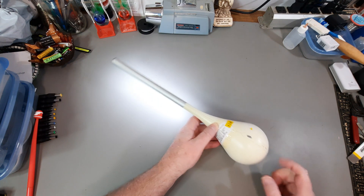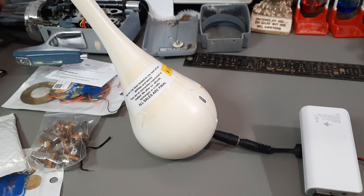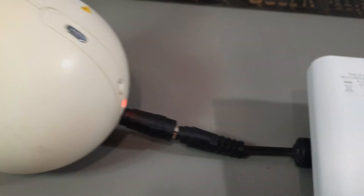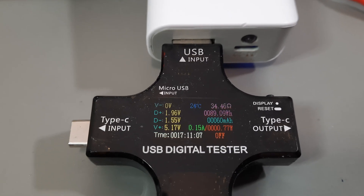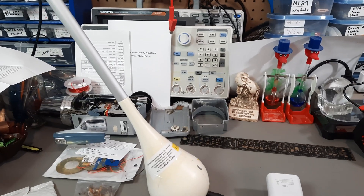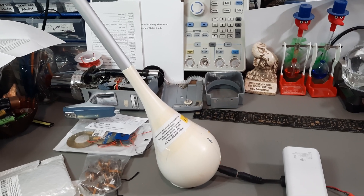I'll now insert a part about charging it. This is to be inserted into the video for the LED light. This was shot earlier during Mailbag 64-ish, where I bought this set of adapters. I've got it hooked up to 5 volts, and I reset the milliamp hours on this, so I'll be able to determine how much charge this thing is going to take.